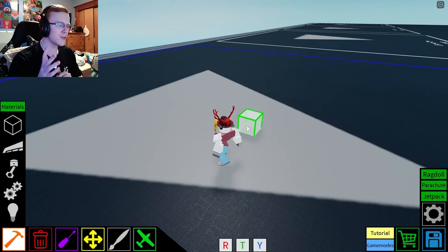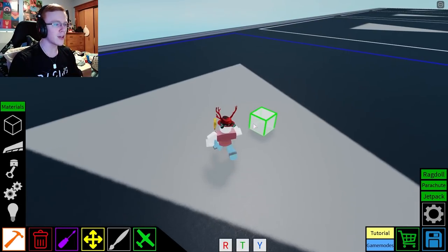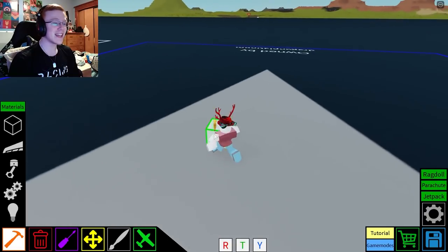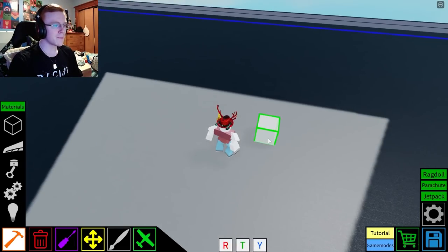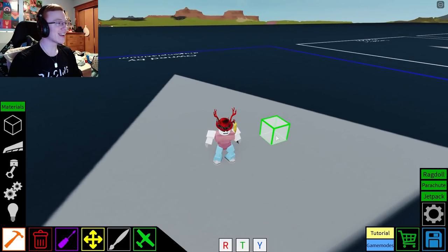Special thanks to — I believe it was Banana Energy, Sir Banana, and Soppo, who really helped me out on figuring this all out. I do know kind of how to do some motor locking, not a whole lot, but let's see if we can put together an anti-air gun.